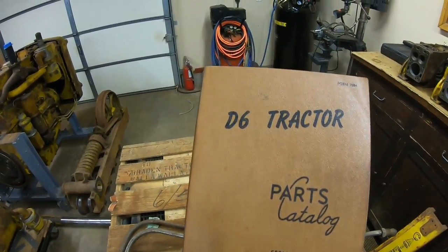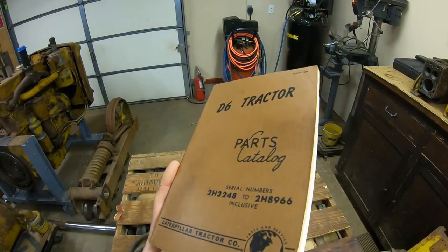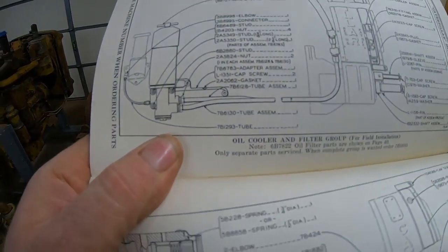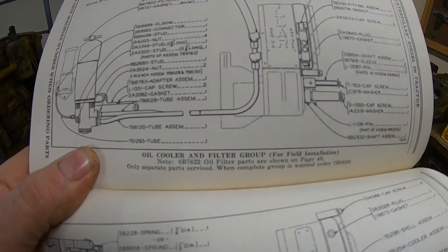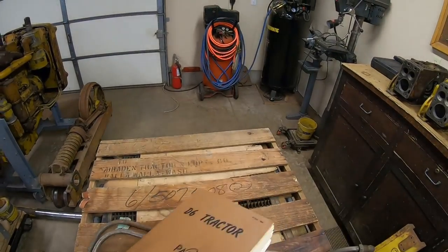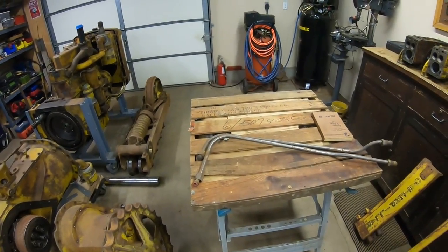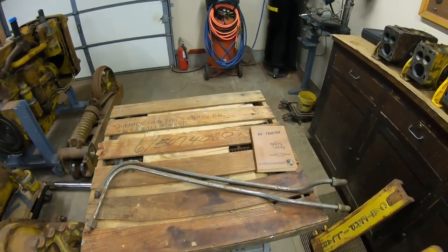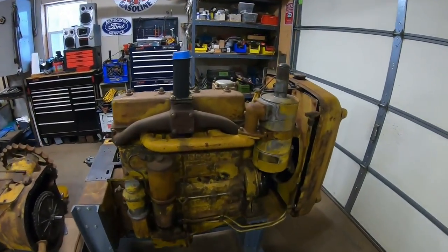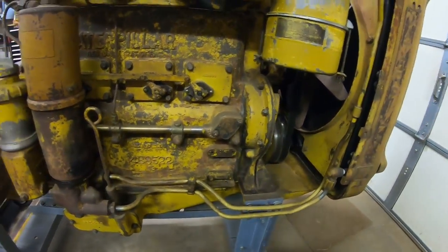We'll cut right to the chase and go into the D6 tractor parts catalog, 2H series. This is the same as the early RD6 as well, with that big three-cylinder diesel engine, the D6600. We'll open it up to page 38 and we have 'oil cooler and filter group for field installation.' This is an auxiliary oil cooler kit engineered to work in conjunction with the existing standalone radiator. These D6600s originally were not equipped with oil coolers, which is kind of funny because the first model year first-generation D2 engine, the D3400, came from the factory with an oil cooler already installed.